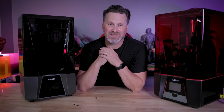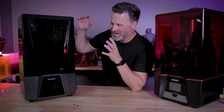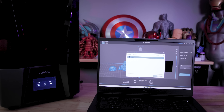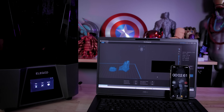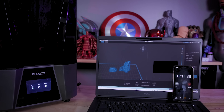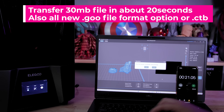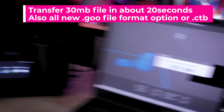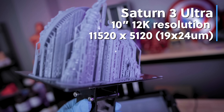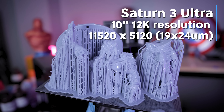The Saturn 3 Ultra isn't just an all-black version of the standard Saturn 3 — they made it ultra special. It has wireless transfer capabilities, meaning you can slice a file on your computer and wirelessly transfer it directly to the Saturn 3 Ultra. You can even start the print directly from your slicer. Both machines sport the 10-inch 12K resolution display for ultra crispy resin 3D printing.